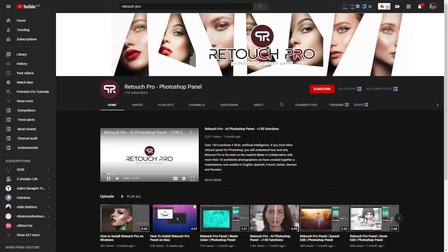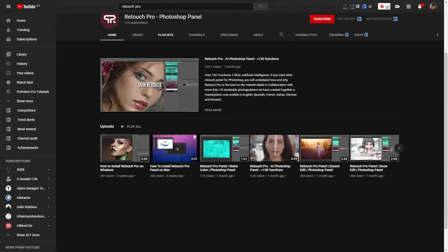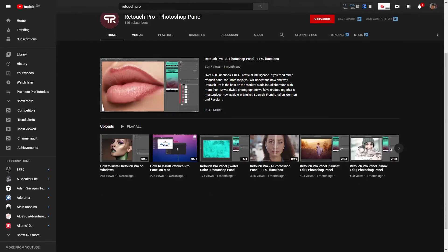Hey, what is up Retouch Pro friends? Today I've got another editing tutorial for you. We've been asked in the comments section on how to use the Dodge and Burn function in Retouch Pro, so in this video I will show you my own way of using it.